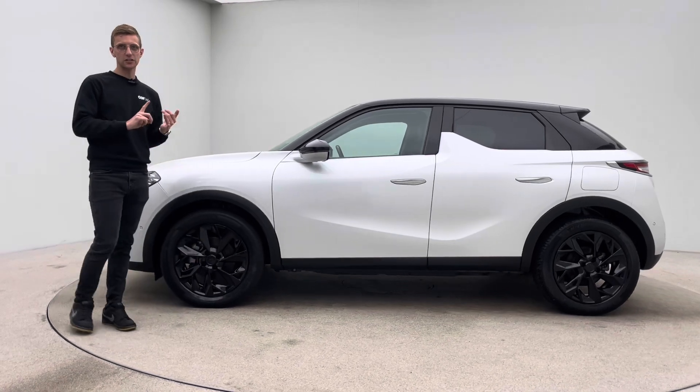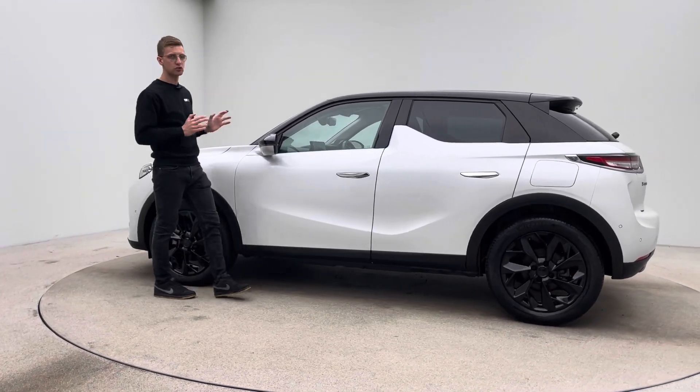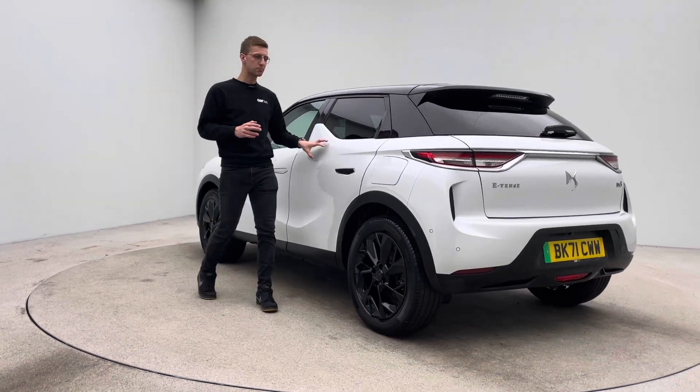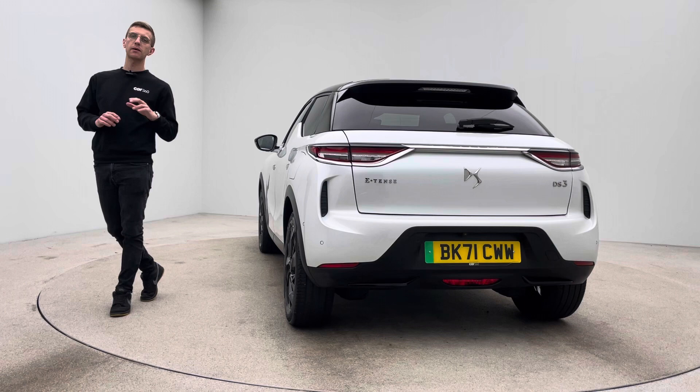We have detailers, bodywork technicians and mechanics that do all of our prep and allow us to produce and show off to you cars that look as good as this. Aesthetically, no dents, no scratches or scuffs to the bodywork. The alloy wheels are free of any blistering, corrosion or curb damage.